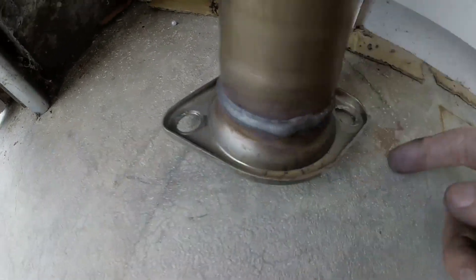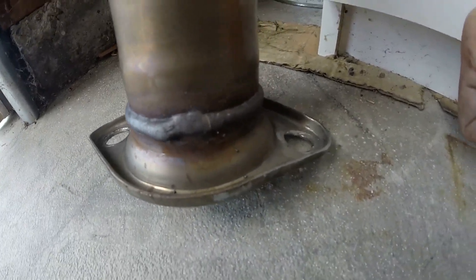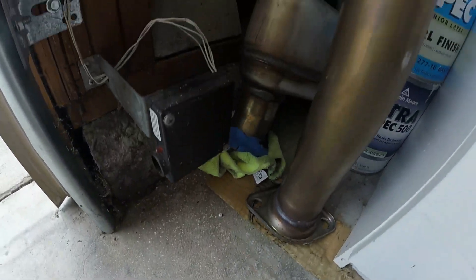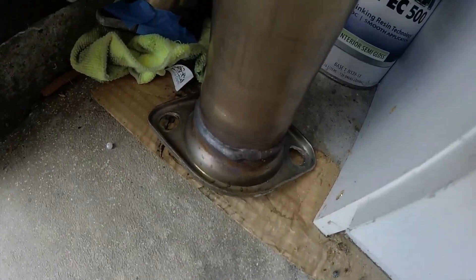I'll bend these tabs back straight — when you're over-torquing it, they're bending down a little bit. Especially this ear here is bent down, so I'll take protected channel locks and just straighten it out, just in case I ever plan to reinstall it. That's why you do want to torque your bolts properly. Those factory spring bolts unfortunately aren't long enough.